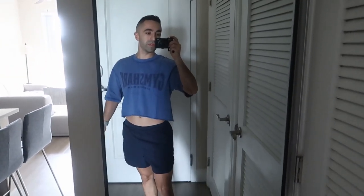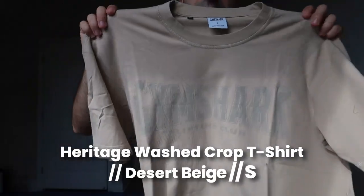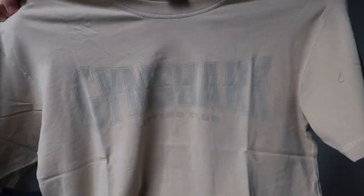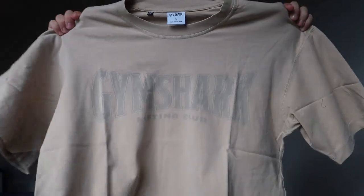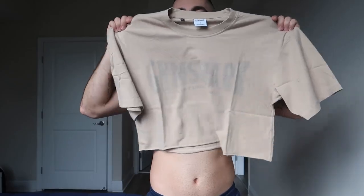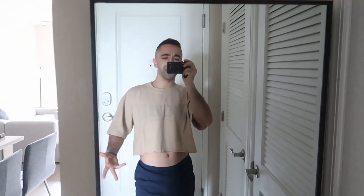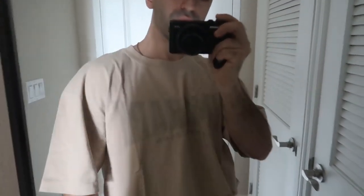This last top is more of a tan beige color, also size small. The logo looks a bit more faded, which seems to be intentional — it gives a vintage, worn look. I actually don't mind the color. But again, the long arms are really bothering me. Crop tops are just so hard to pair with outfits; I keep thinking about how I'd make it work.